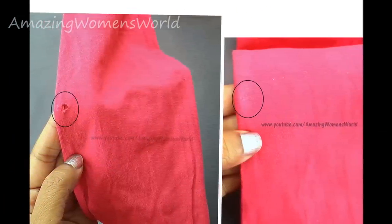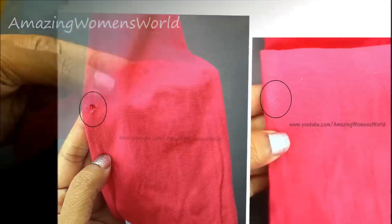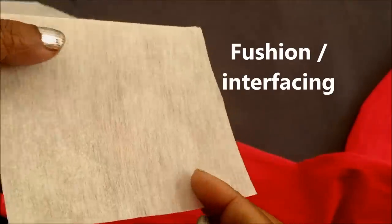In this video I'll show you how to close this type of holes on t-shirts or leggings without stitching, making them look as new. We all have faced this type of problem and don't know how to fix it. If we leave it as it is, it will become bigger with every wash.